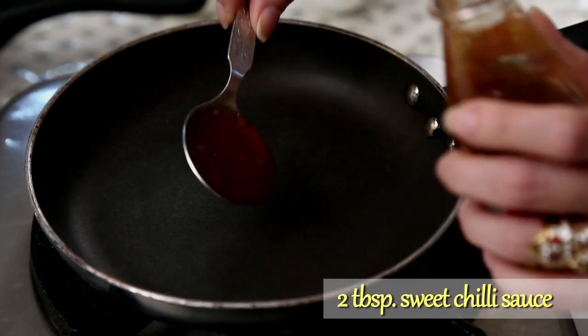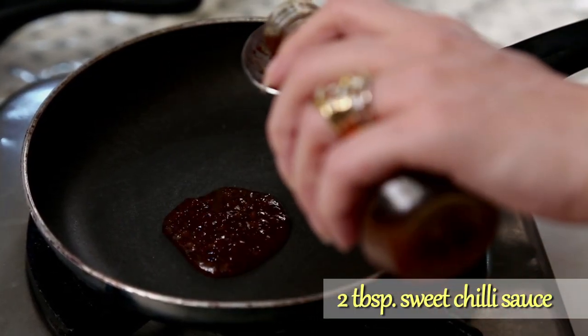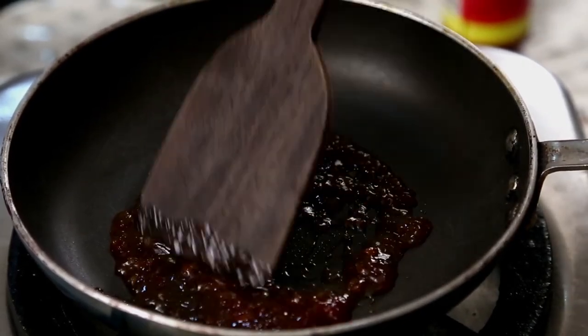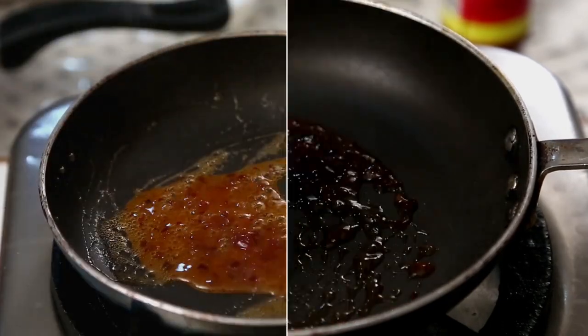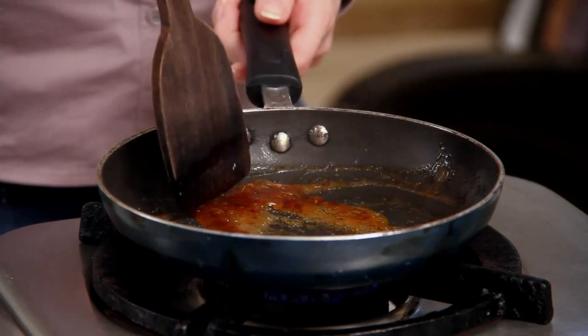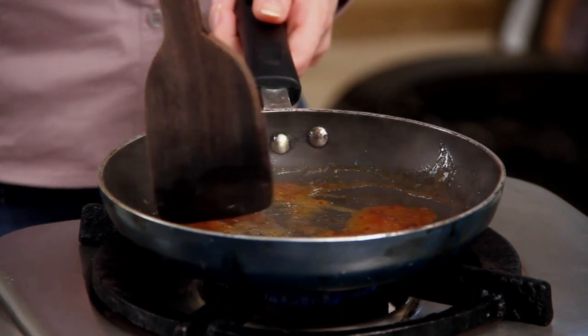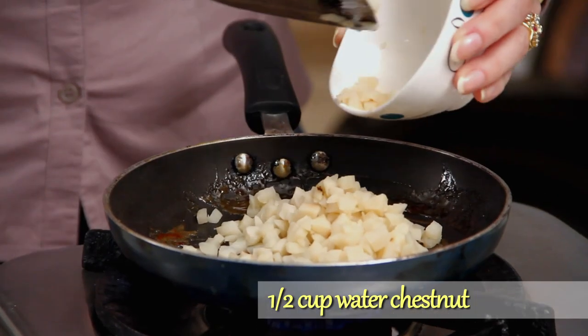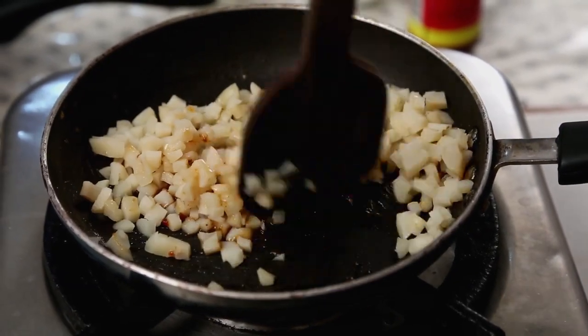Let's make the Water Chestnut mixture now. Add 2 tbsp of Sweet Chilli Sauce, turn on the flame and just warm it up a little bit. Cook the sauce for 1 minute. Once it starts drying out, add half a cup of Water Chestnuts, chopped. Mix it well. Make sure to pat dry the tinned Water Chestnuts because I want the filling to be absolutely dry.